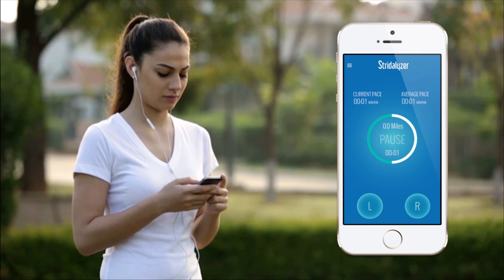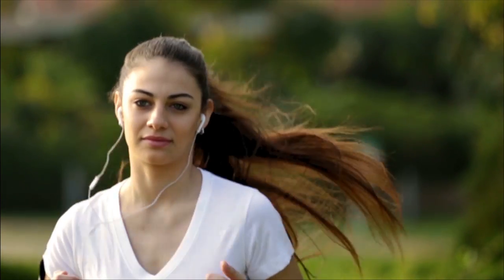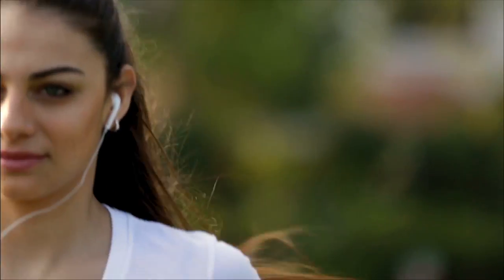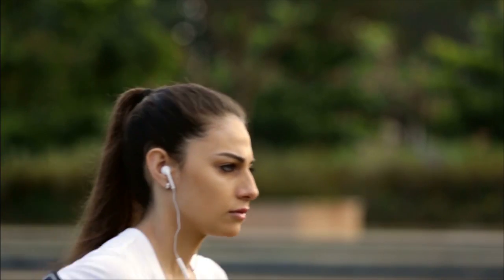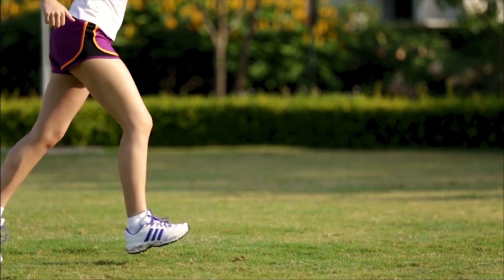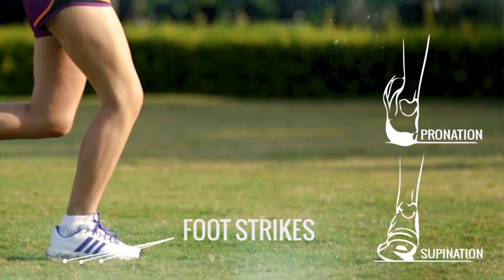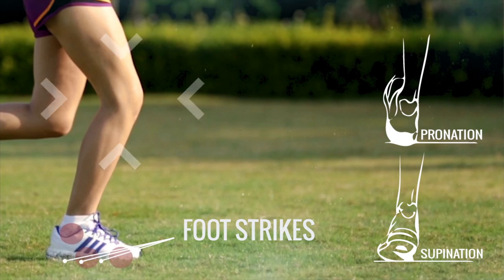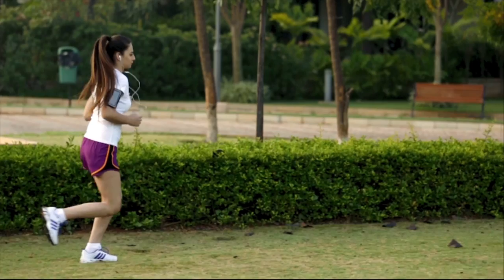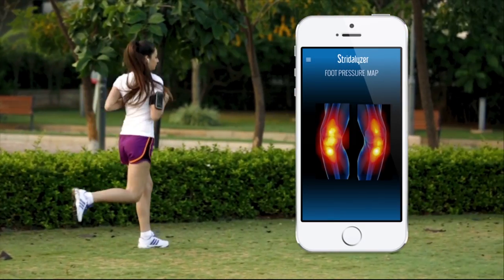Stratalyzer is built to function as a running companion. During the run, it provides you with real-time, actionable guidance and advice when necessary — for example, 'Left foot overpronated.' Stratalyzer can understand various sorts of actions, such as different foot strikes, overpronation, and supination, and analyze stress on various points: the ankle, arch, and front foot. It also measures vertical and lateral stresses on the knee, and can provide real-time stress maps, just like a high-end gait analysis clinic.